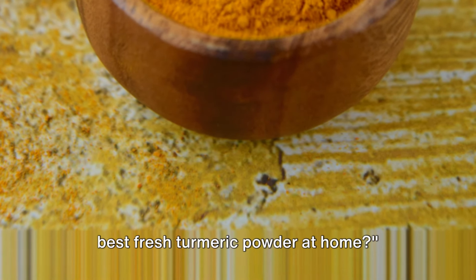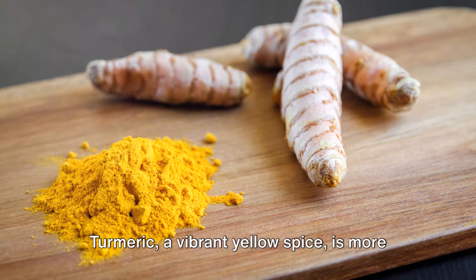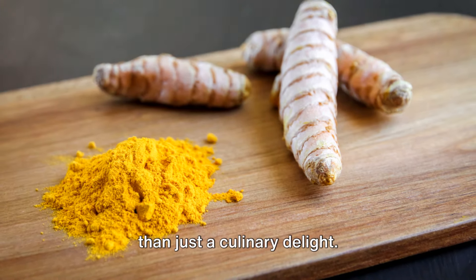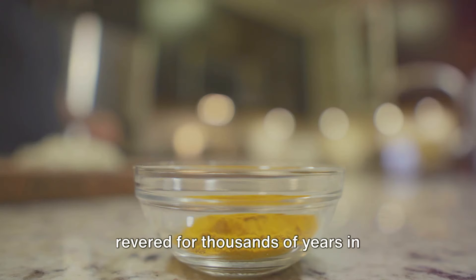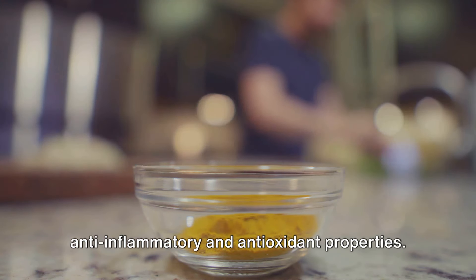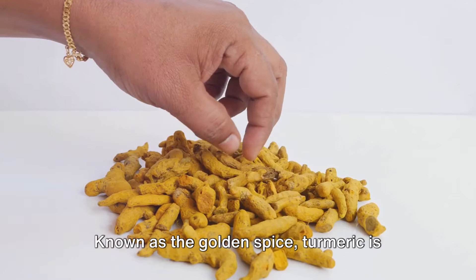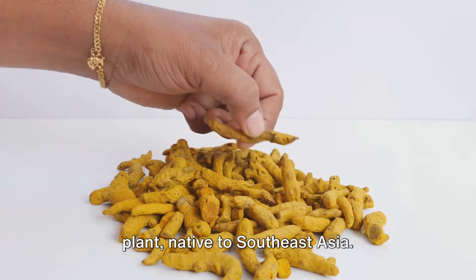Have you ever wondered how to make the best fresh turmeric powder at home? Turmeric, a vibrant yellow spice, is more than just a culinary delight. It's a powerhouse of health benefits, revered for thousands of years in traditional medicines for its potent anti-inflammatory and antioxidant properties. Known as the golden spice, turmeric is derived from the root of the curcuma longa plant, native to Southeast Asia.